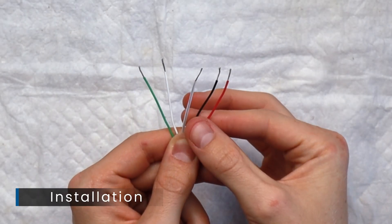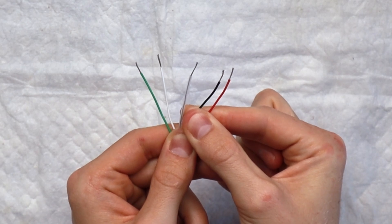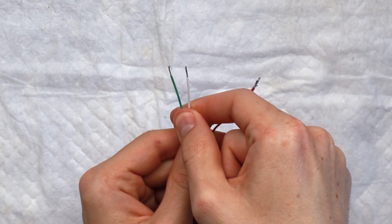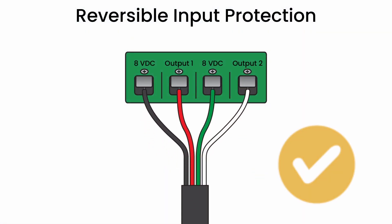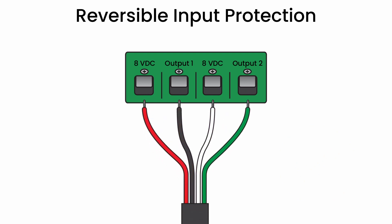Your sensor is now ready to be connected for calibration. The red and black wires are for the primary parameter — either pH, ORP, dissolved oxygen, or conductivity — while the green and white wires are for connecting the optional temperature sensor. Each pair of wires has reversible input protection, meaning either can be used for power or the signal, making wiring extremely easy.